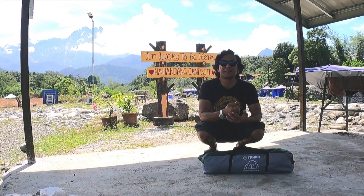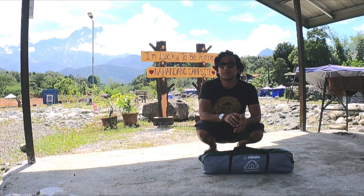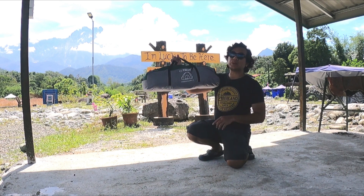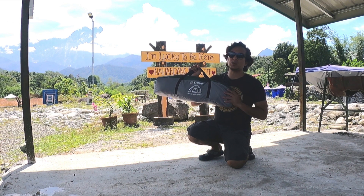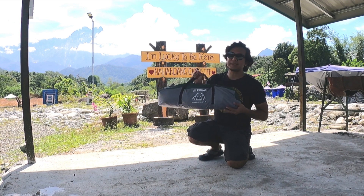Hi, Assalamualaikum dan salam sejahtera kepada semua yang menonton YouTube channel NanoCamper. Baiklah, hari ni saya nak buat satu produk review, iaitu ten review daripada Tahan Weekender. Ini anda boleh dapatkan di PTT Outdoor dengan guna NanoCamper untuk mendapat harga yang the best. Apa yang menarik tentang ten ni?